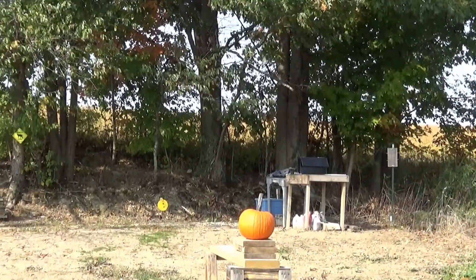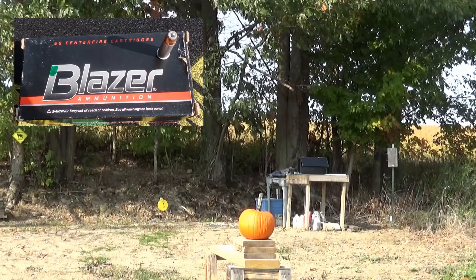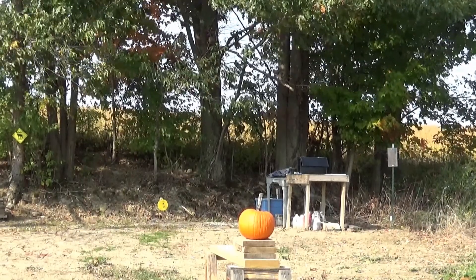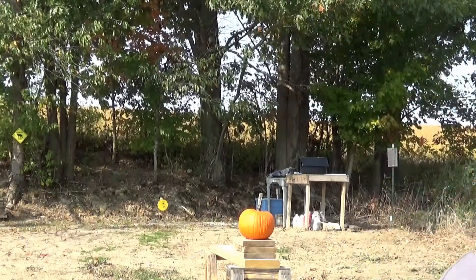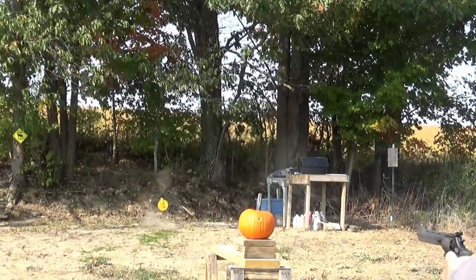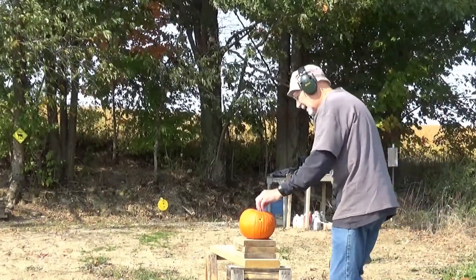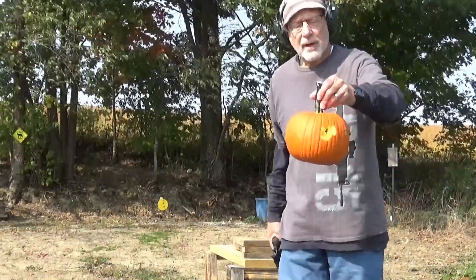Next, shooting a Blazer 38 Special jacketed hollow point, 125 grain. And that went essentially straight through.